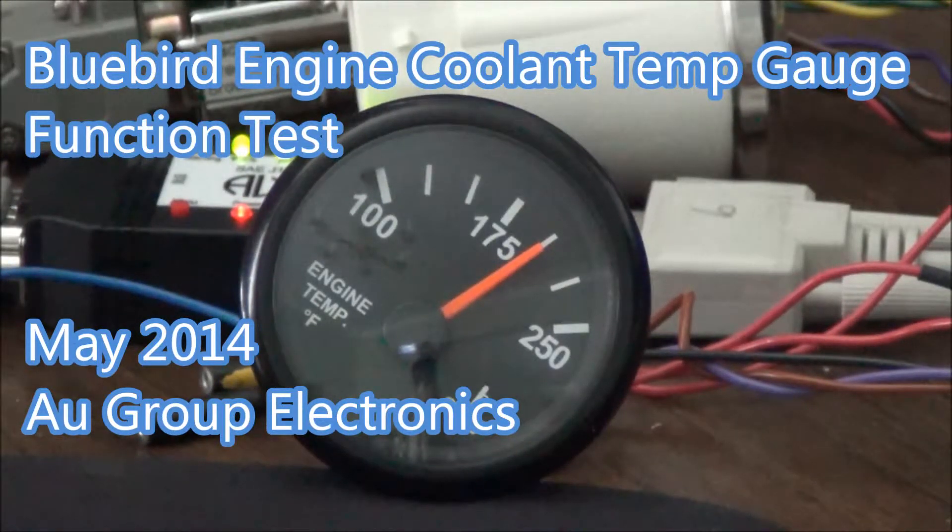Hello everybody, this is Nancy from AU Groupatronics. Today we are going to show you the function test for one of the Bluebird slave gauges. We have an engine coolant temperature gauge over here for demonstration purpose.